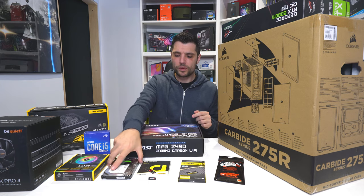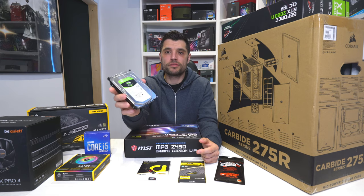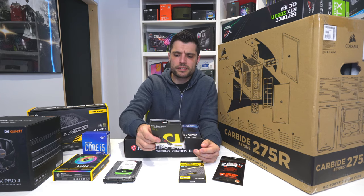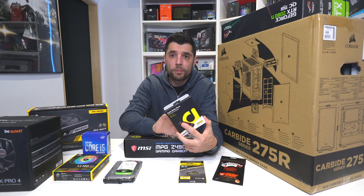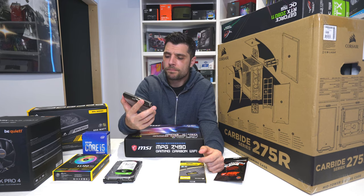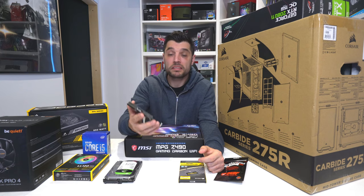For storage, we've gone with the trusted Seagate Barracuda for our mass storage drive — quite cheap and reliable. For onboard storage, we've gone with a 512 gig M.2, PCIe Gen 3. This will have our operating system and any games we use regularly for fast access. This is the Solid State Drive S70 from Adlink, and I'm quite excited to see what it can do.